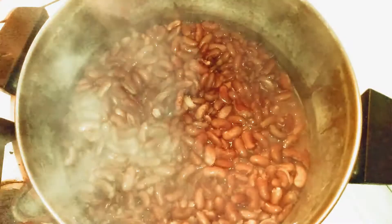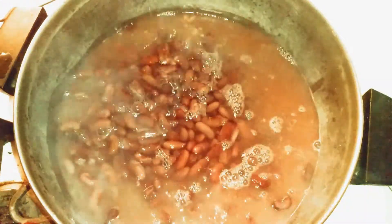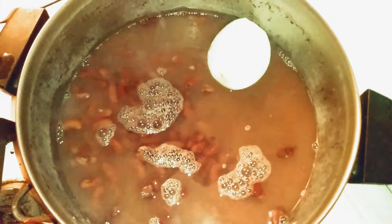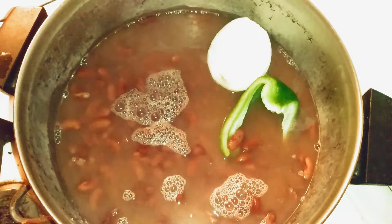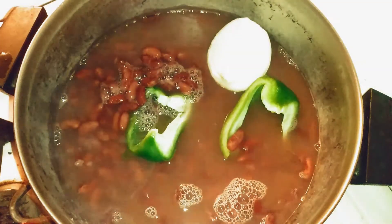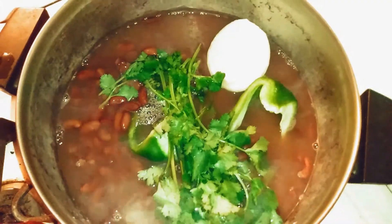When the beans are ready, I will put more water in and add the vegetables — the onion and the green pepper. Make sure everything is washed. I will put the cilantro in, and then I leave it for 50 minutes.